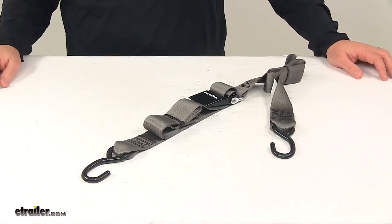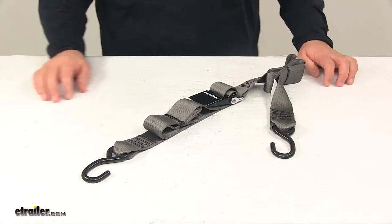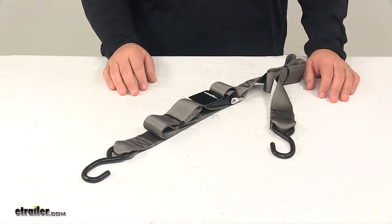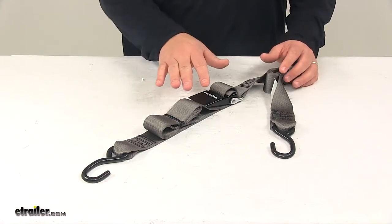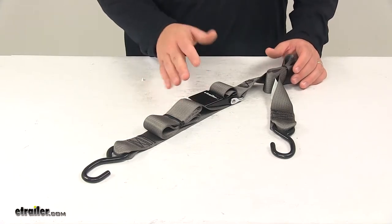Today we're taking a look at the Boat Buckle Quick Lock Gunwale Tie Down Strap. This gunwale tie down strap is designed to help secure your boat to your trailer — it simply keeps the rear of your boat securely in place on your boat trailer during transport.